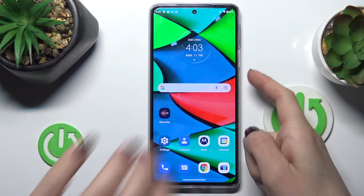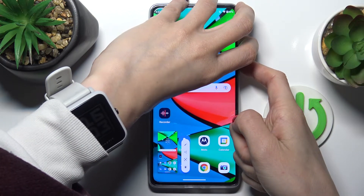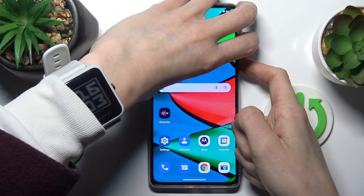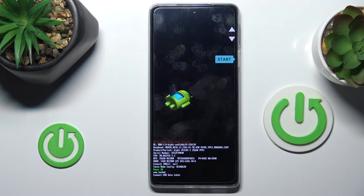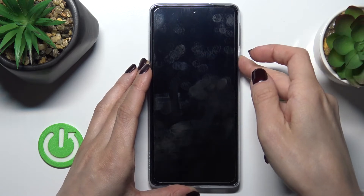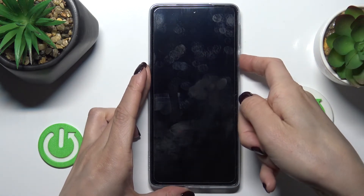Just tap the Power button and Volume Down buttons all together and keep holding. Still hold, and when you feel the vibration you can release the buttons. Now tap the Volume Up button, tap Power Off, and then tap the Power button again.